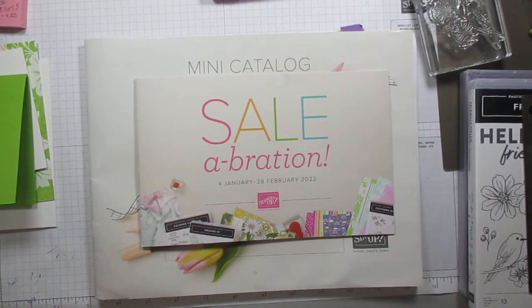Well, hello, hello. How are you? Patricia here, Stampin' Up! Demonstrator in the United States, but more specifically here in Alaska.